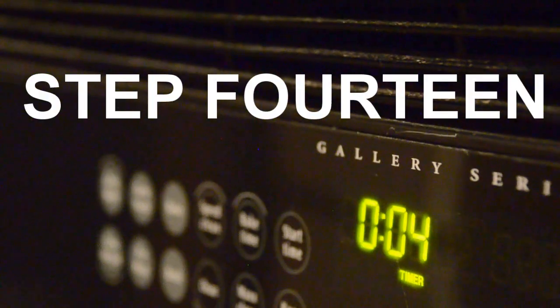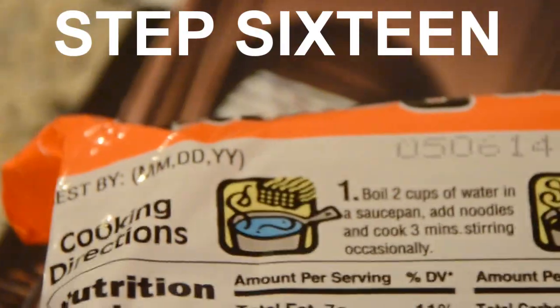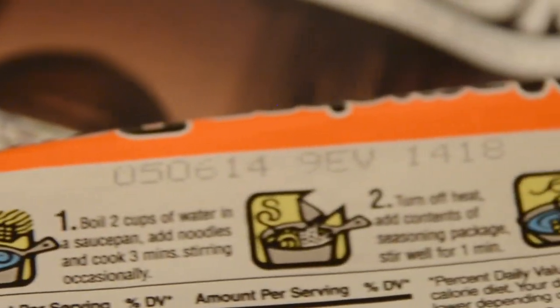Movie magic! Step fourteen: do the New Year's countdown in your kitchen all alone. One — happy New Year's! Step fifteen: break up the noodles so it looks pasta-like. Step sixteen: double check the instructions. Jesus Christ.